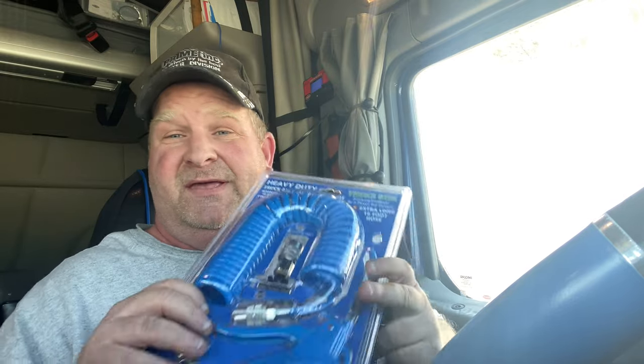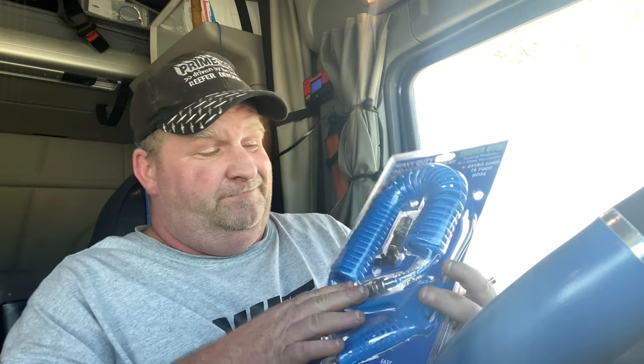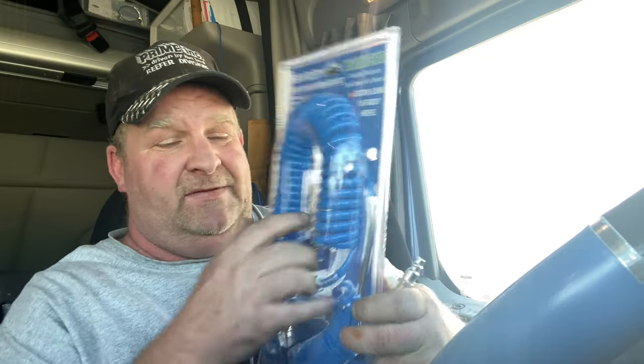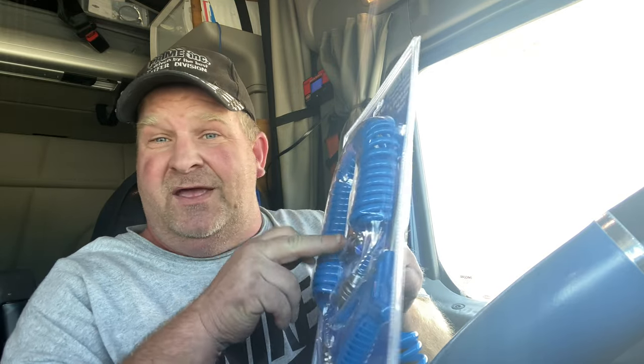And ladies — I'm going to do the install portion of this, and let me tell you it's a really easy install. It takes five minutes and you're done. It doesn't have those connectors where you have to use a wrench to screw it on — no. You just push the air connector in, lock it in, and done. It's that simple.